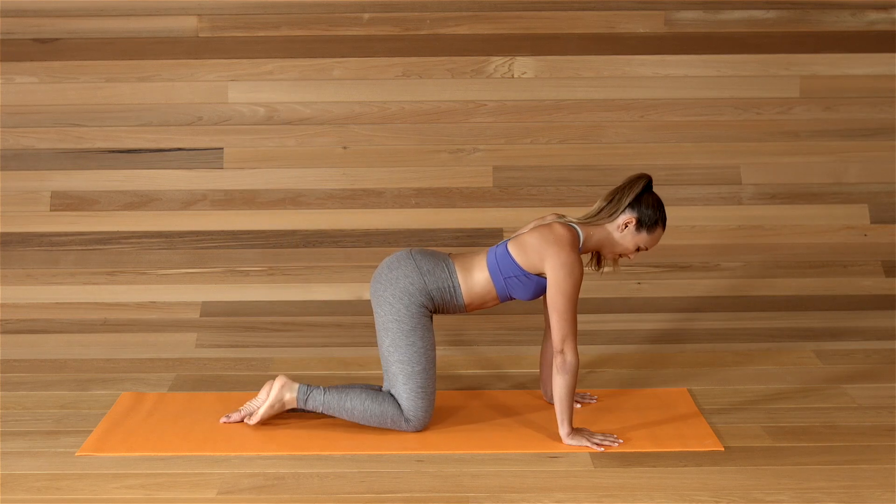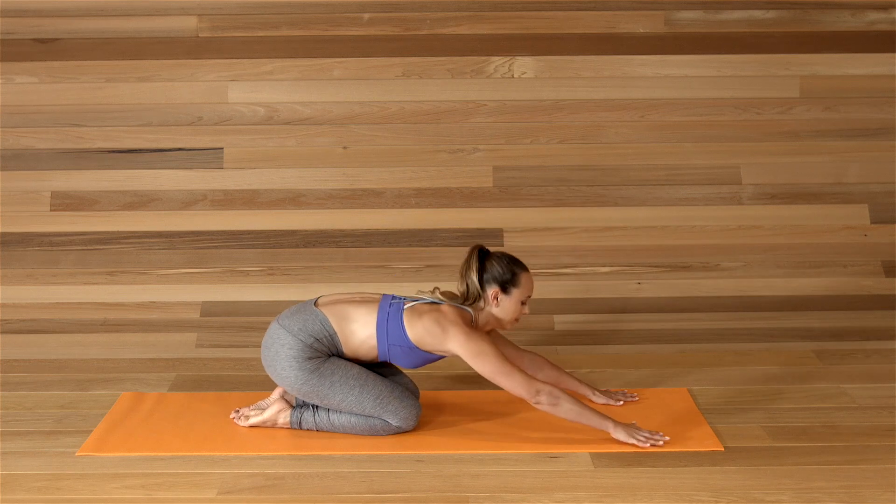Come to all fours, press to child's pose. Hips to heels, forehead to the mat.